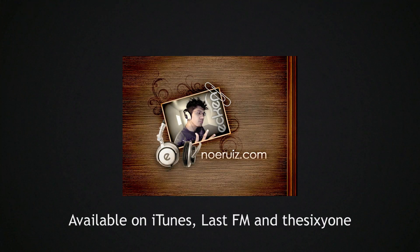Music on Planties is brought to you by Ekin, available on the iTunes Music Store, Last FM, and The 61.